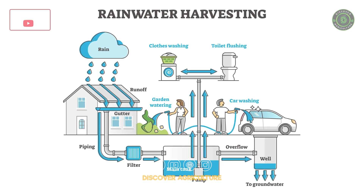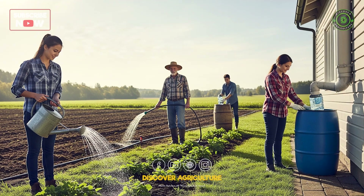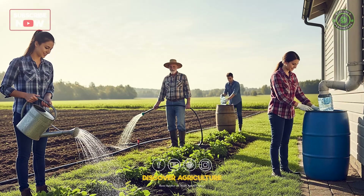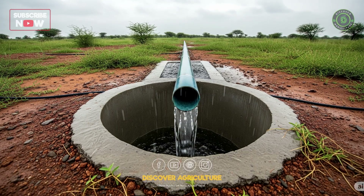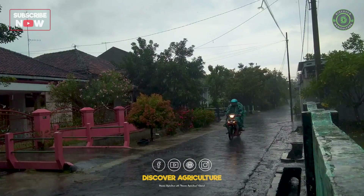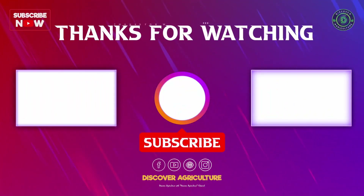Rainwater harvesting isn't just a solution — it's a revolution. Whether you are a homeowner, farmer, or eco-warrior, start small, think big, and let every drop count. If you found this helpful, don't forget to like, share your comments below, and subscribe to Discover Agriculture for more ways to farm smarter, not harder.